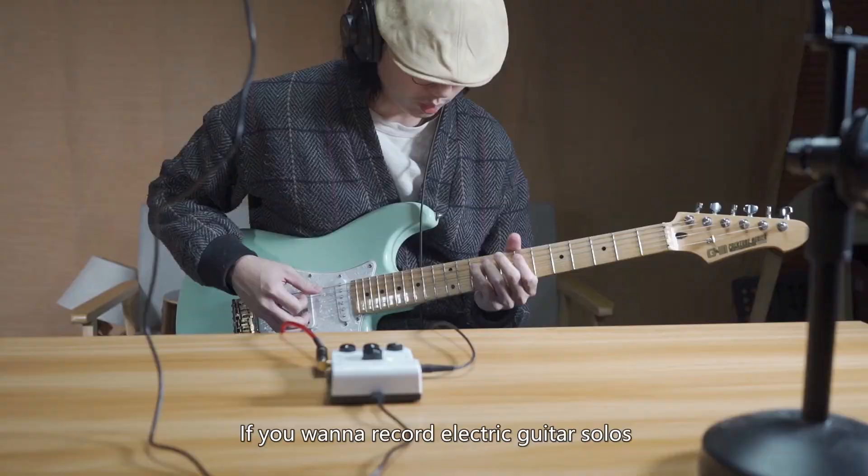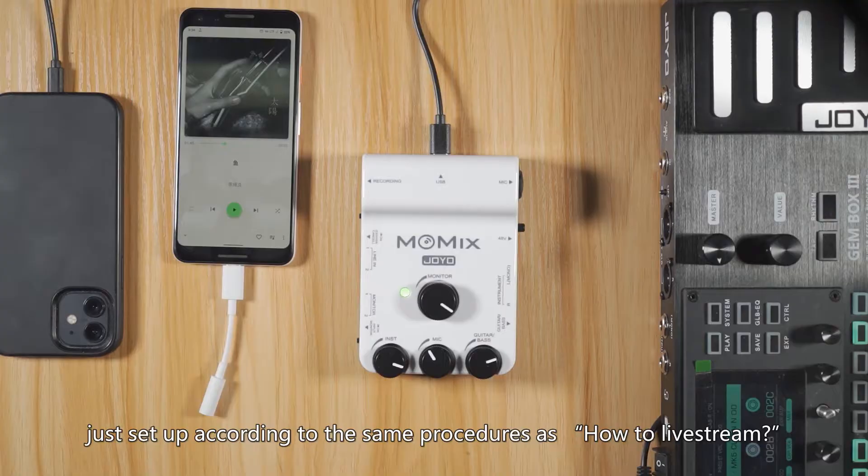If you want to record electric guitar solos, just set up according to the same procedures as how to live stream. Connect the MP3, tablet, etc. for the backing track to the line-in jack.